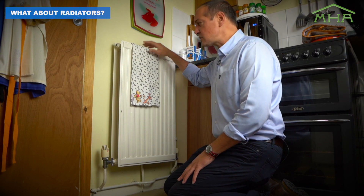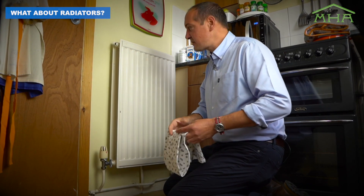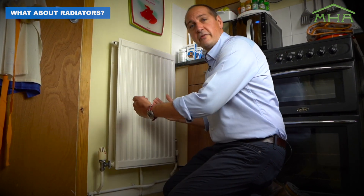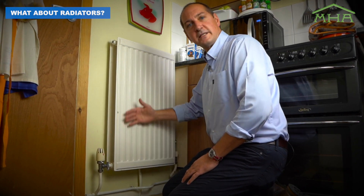Try not to cover your radiators with anything that's going to stop that heat emitting from them — so tea towels, wet towels, anything will stop that, even furniture. So move your furniture away, just to give this airflow up through the radiators and in front, so the heat can come back out.